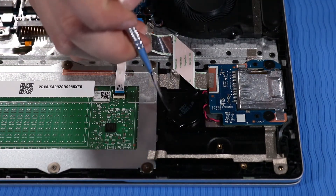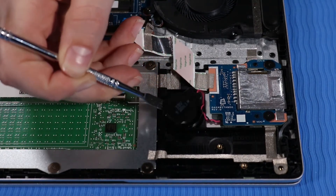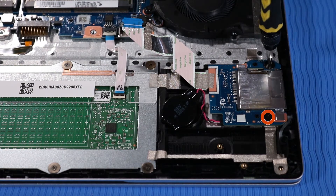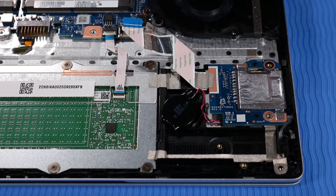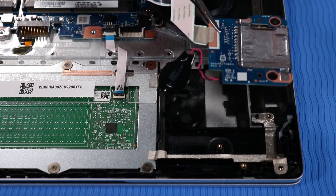Detach the RTC battery from the adhesive that secures it to the top cover. Remove the two P00 Phillips-head screws that secure the SD Card Reader to the top cover. Lift the SD Card Reader off of its alignment pins and remove with the RTC battery still attached.